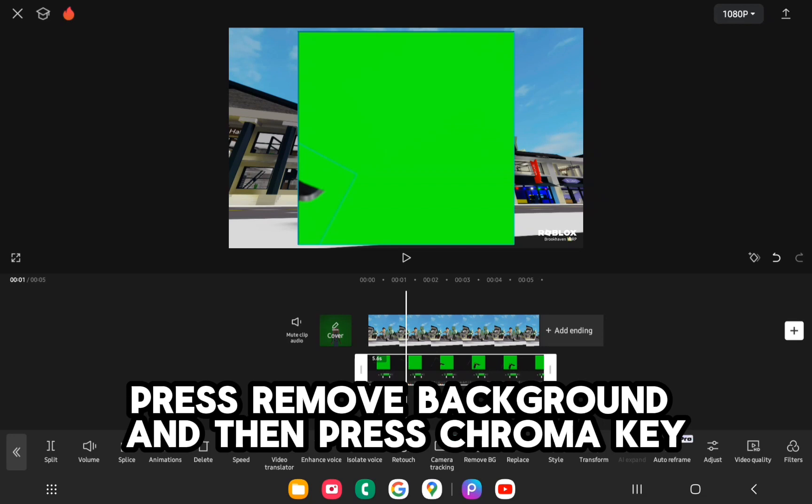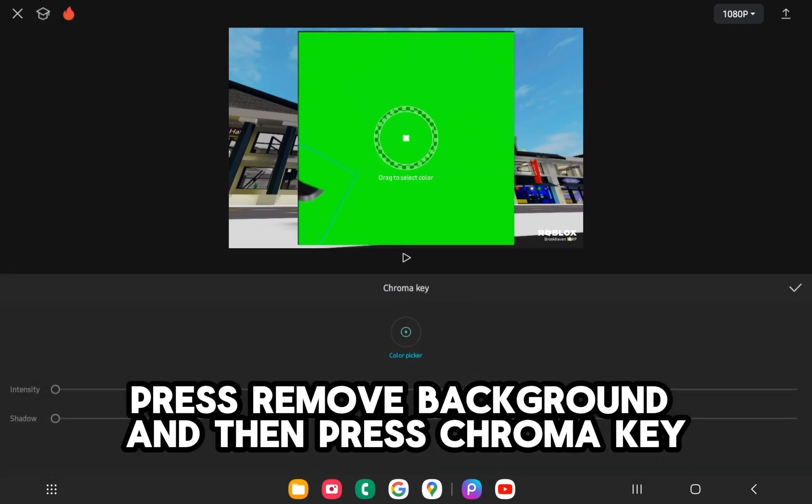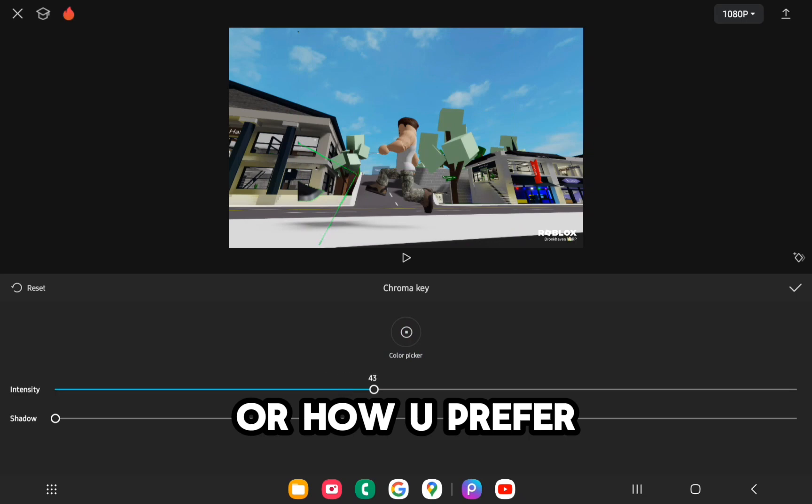Press Remove Background. And then press Chroma Key. Turn Intensity to the highest, or how you prefer.